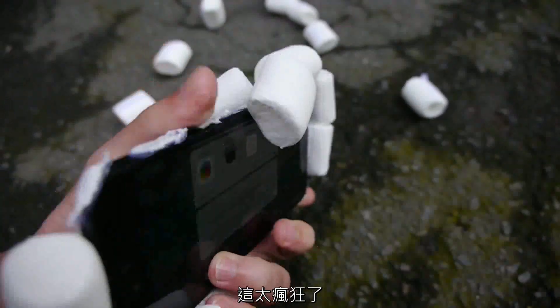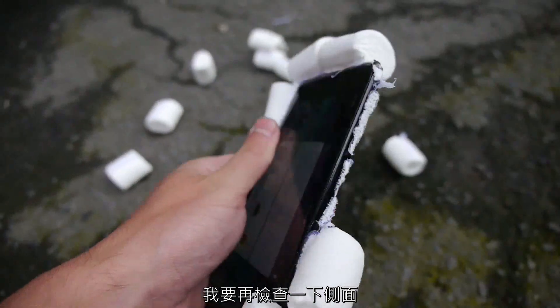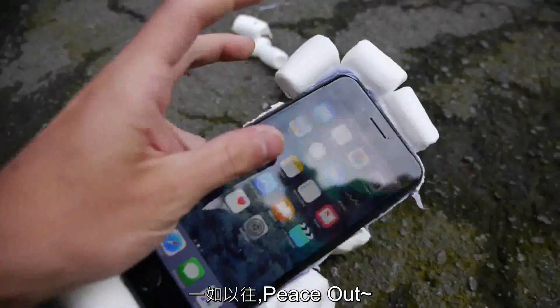As always guys, thanks for watching, stay tuned for more videos. I'm gonna do a double look right here on the sides — looks good besides the glue. And as always, peace out.